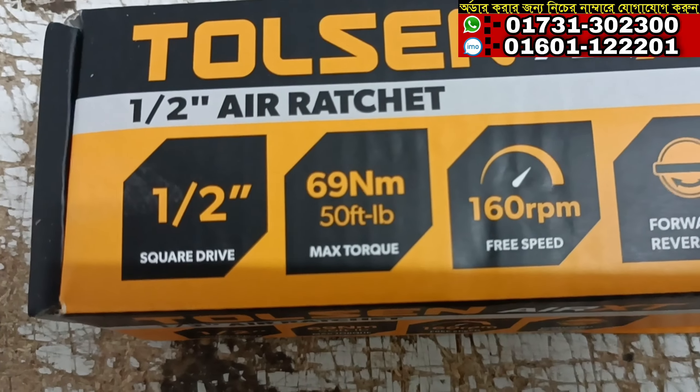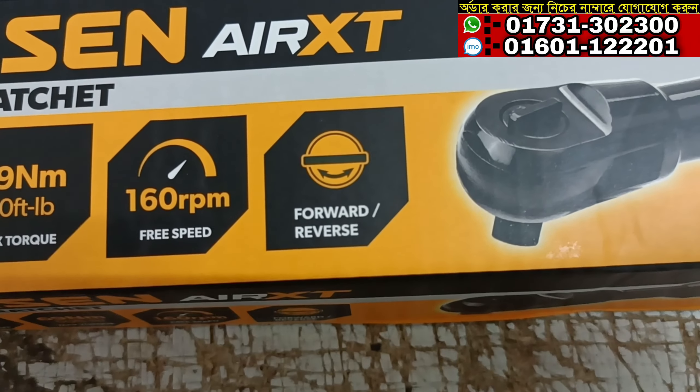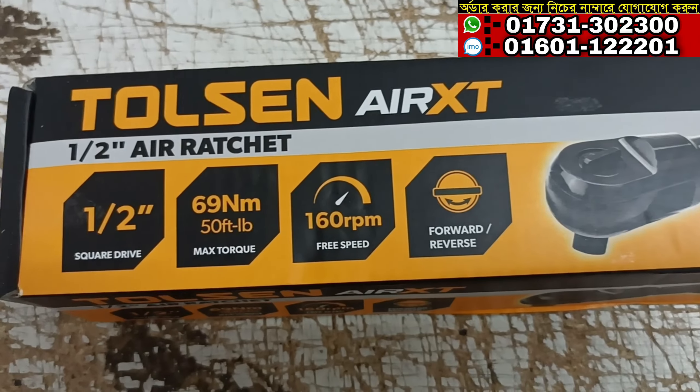We can only use electric air impact. This is the battery. This is the Torsen brand.